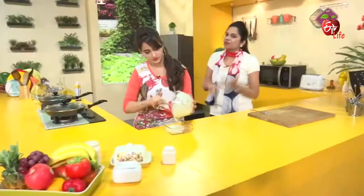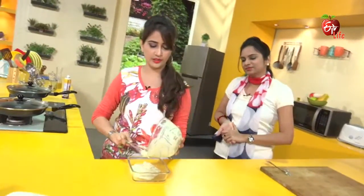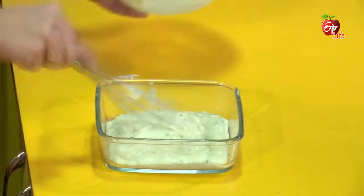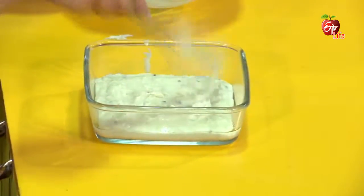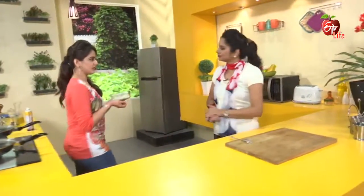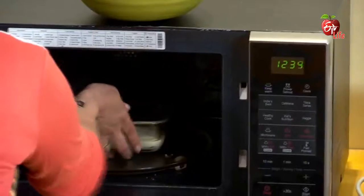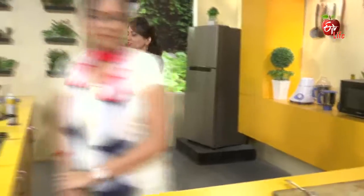We also have cake molds. We have cupcakes, muffins, and muffin molds — different shapes. So let's make it a cake. We will bake for 10 minutes. I would like to make a shortcake. This is the first preparation for the shortcake.